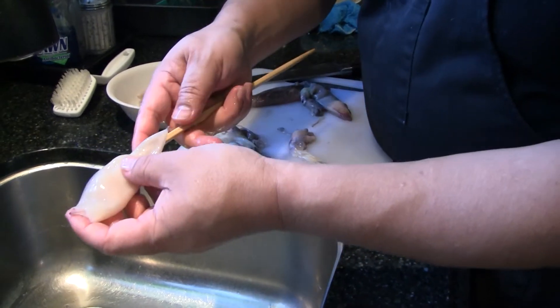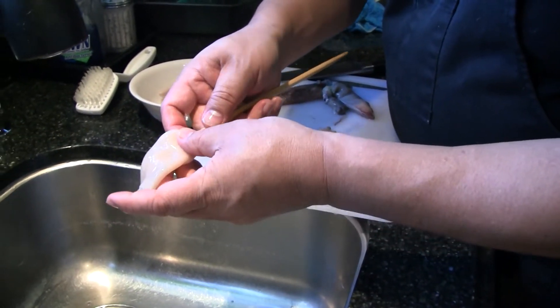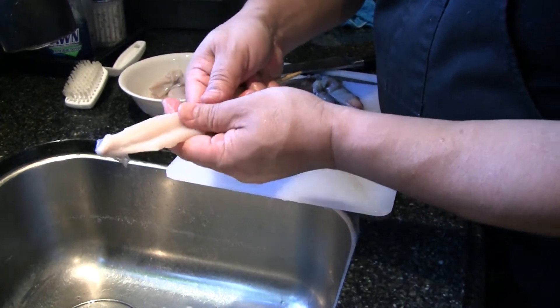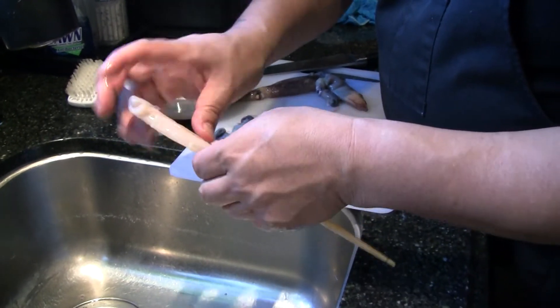Then I just take a chopstick and lay it right in here, slide that along the chopstick, and invert it. A lot of people don't do this, and this is what makes it really clean.